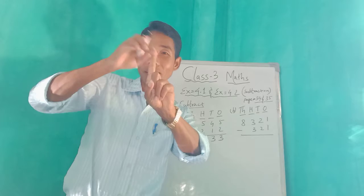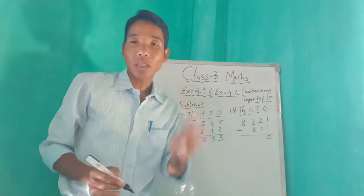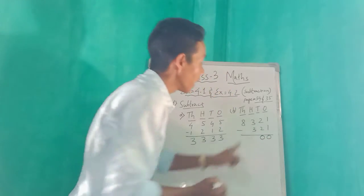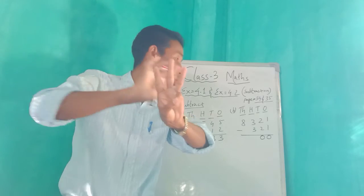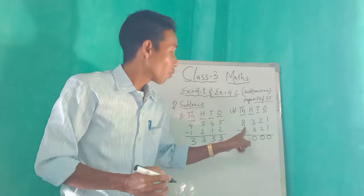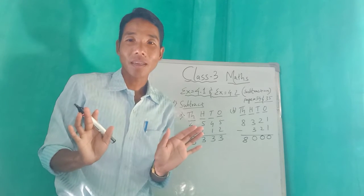One finger only. From one, if you cut one, how many are left? Nothing — that means zero. From two, cut two — nothing left, that means zero. From three, cut three — nothing left, zero. And eight — from eight there is nothing to cut, so eight comes down. So the answer is eight thousand — 8000.